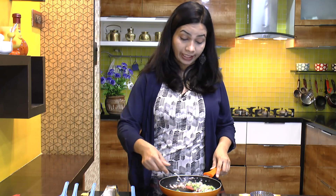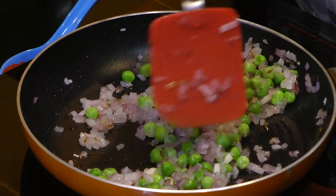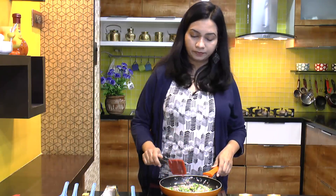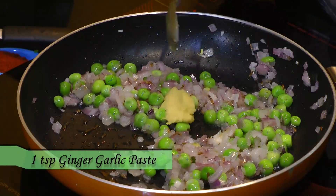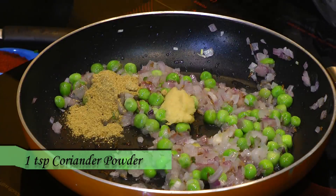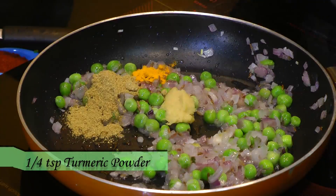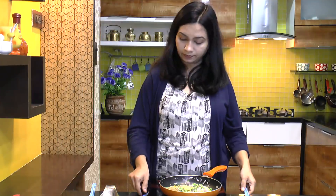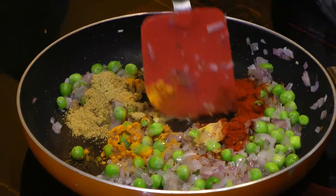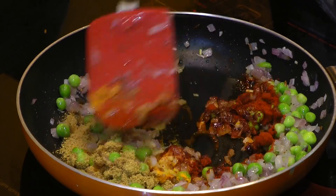If you are adding fresh peas, add them along with the onion itself. Let this cook for 2 minutes. After 2 minutes, add the dry spices: ginger garlic paste, coriander powder, turmeric powder and red chili powder. Mix that in and again let this cook for 2 more minutes.